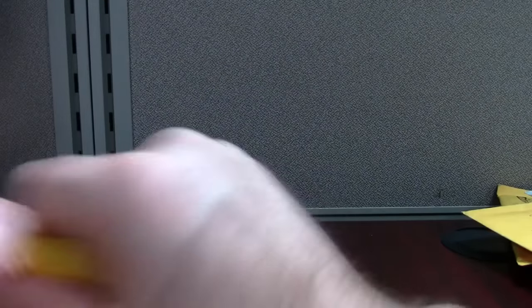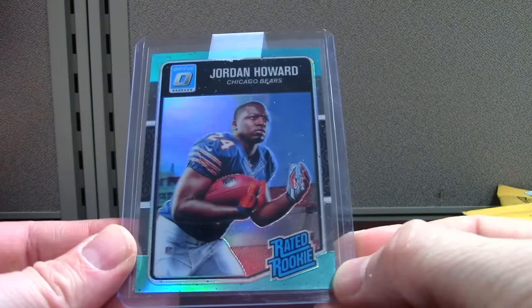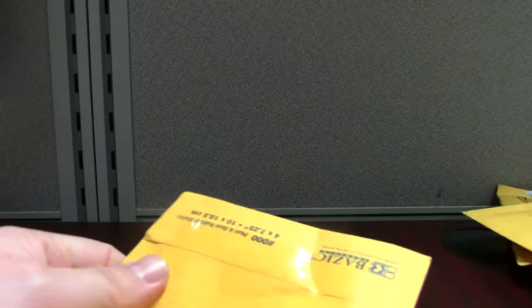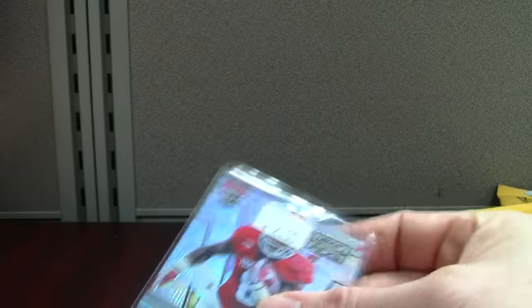This is aqua Jordan Howard — aqua. This one's off-center too, so Optic must have some centering problems. Aqua's out of 299; this is one of the most affordable colored refractors from Optic. I haven't done any Optic boxes yet — boxes are right around $105–110. I'm gonna hold off on that one. You get one auto; some of the hot boxes have more. This is Draft — I don't like Prizm Draft Picks. The logo just looks clunky to me, but I picked up this Howard base version, so nice card.